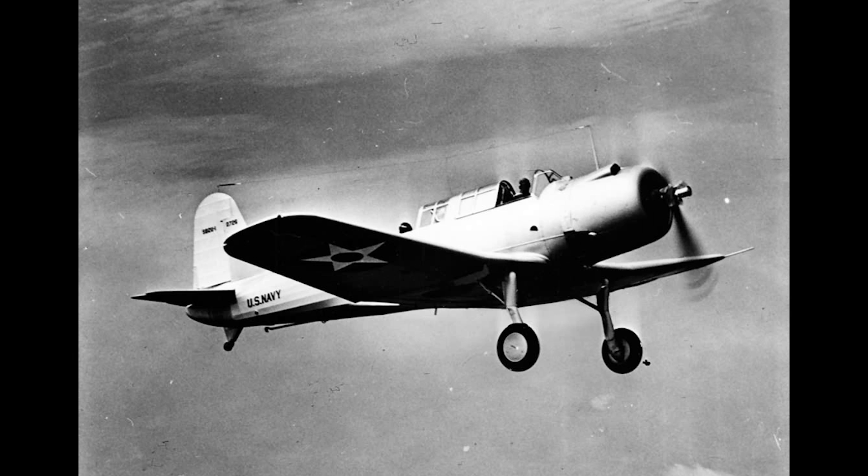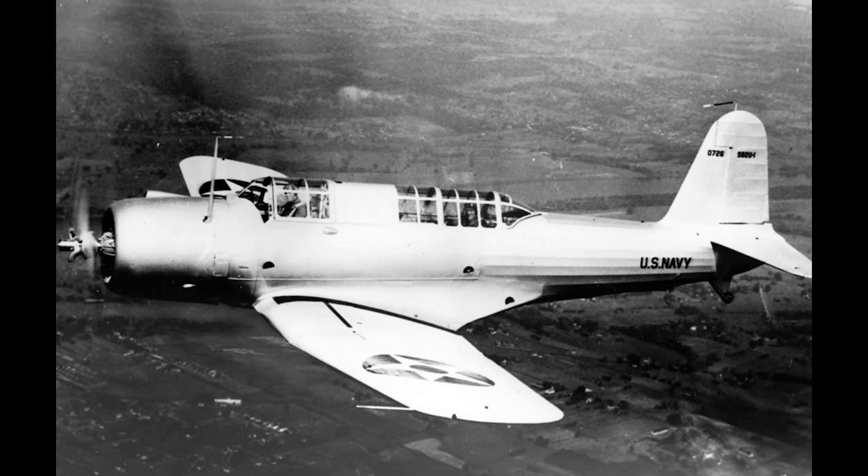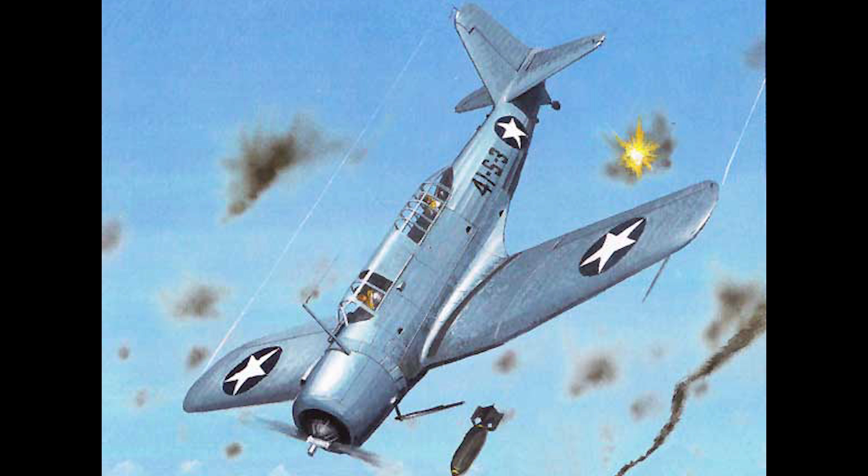One prototype of the SB2U was ordered in October of 1934, flying for the first time on January 4th, 1935, at Rentschler Field in Connecticut. After a series of manufacturer's trials, the aircraft was delivered to the Navy in July 1936 for further testing. The Navy tests uncovered a technical problem with the aircraft's dive bombing capabilities: the reversible propeller, which was meant to act as an airbrake, proved difficult to use and actually risked causing damage to the engine.